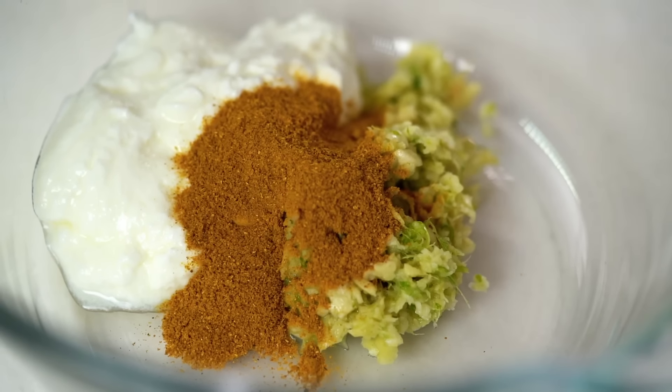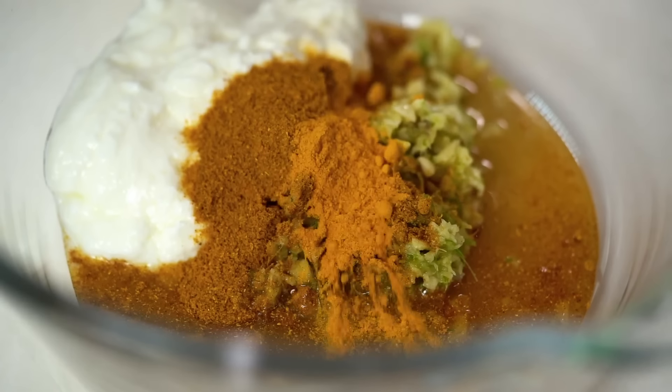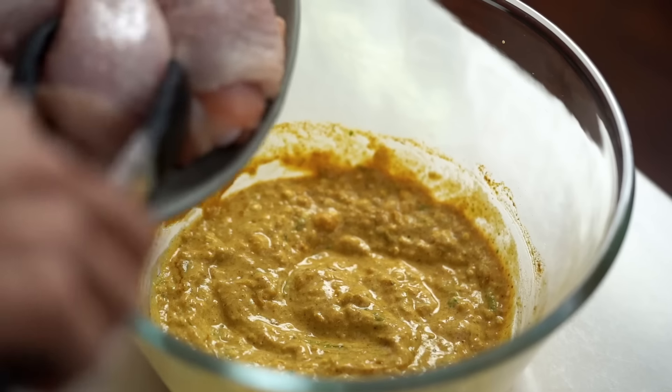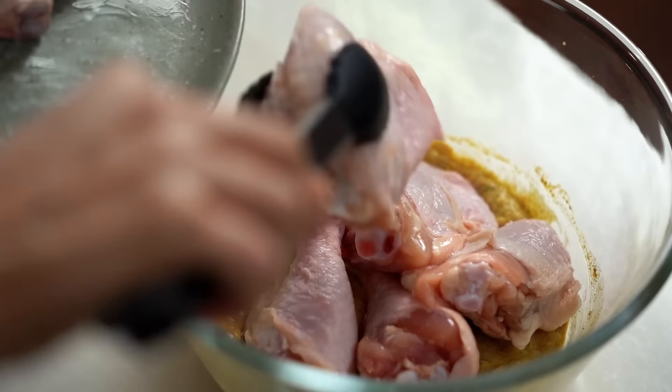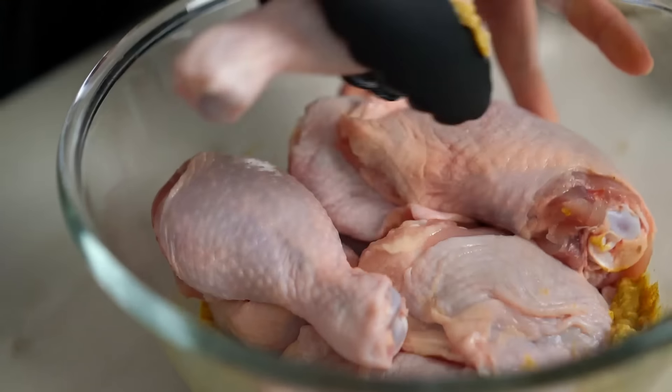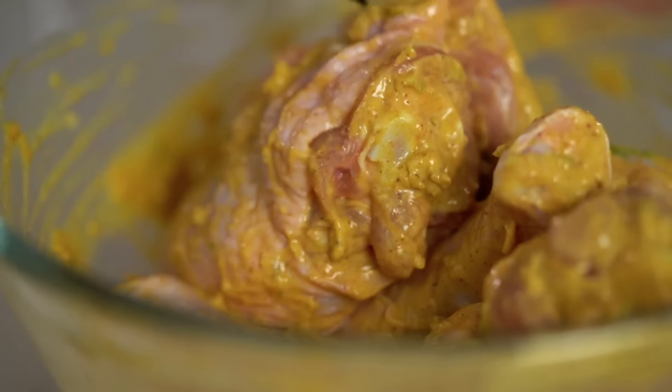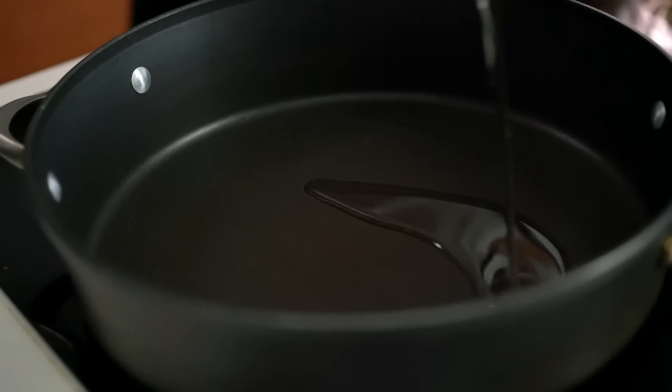A lot of people think of Thailand and think of curries, but we don't often use curry powder — we generally rely on fresh ingredients like lemongrass, galangal, and chillies for our curry paste. But this is one dish that does use it. I also want some fish sauce and some turmeric. The turmeric is one of the defining flavours and colours of this dish, so it's really important. Mix that through, then add the chicken pieces. For me it has to be dark meats — drumsticks and chicken thighs — as they stay juicier while cooking. If you're organised, marinate overnight; otherwise use it straight away.